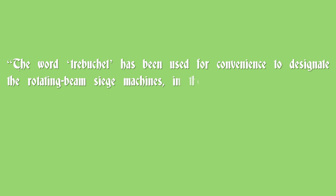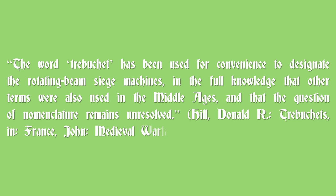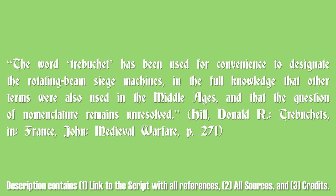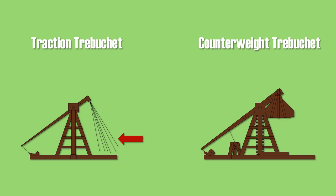The word trebuchet has been used for convenience to designate rotating beam machines, with full knowledge that other terms were also used in the Middle Ages and that the question of nomenclature remains unresolved. There were basically two types of trebuchet: the traction trebuchet, which is operated by men pulling ropes, and the counterweight trebuchet, which provided the necessary force by using a counterweight.